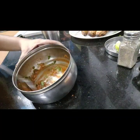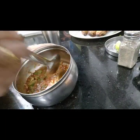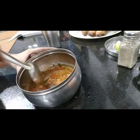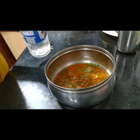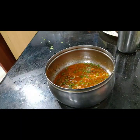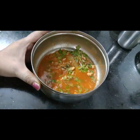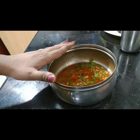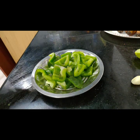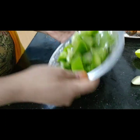I prepared the corn seasoning 2 hours in advance. I am going to add half a spoon of vinegar and a little pepper to the corn seasoning.